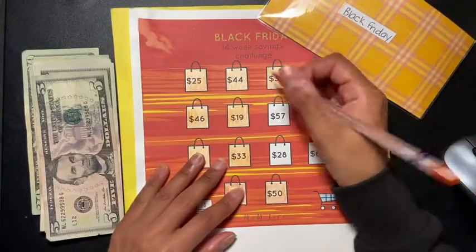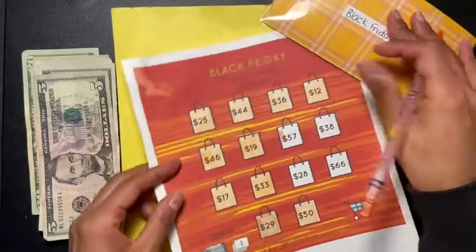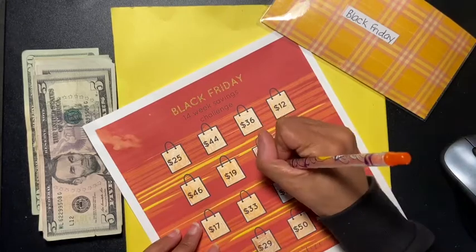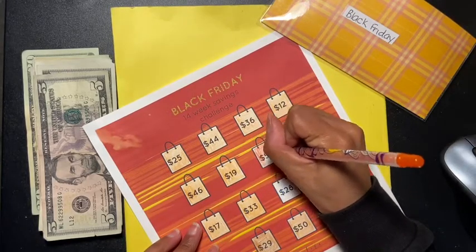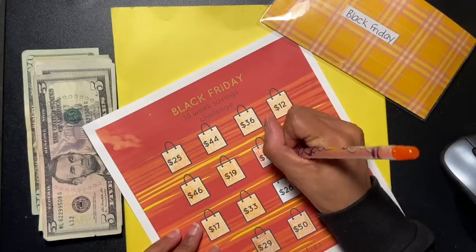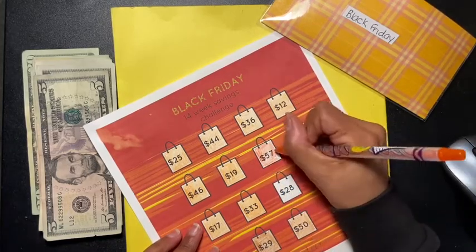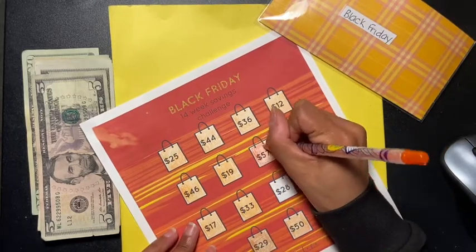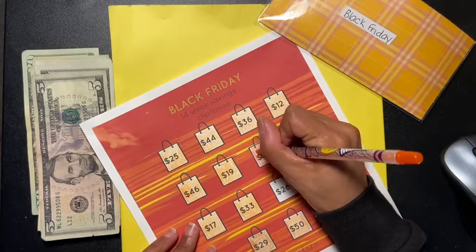We are going to color these in — oh, this one is darker, hold on. I'm also doing a giveaway. I know I mentioned it in my last video. If you guys want to participate, go check it out. There are a few rules, nothing too crazy, because I just want to give back and show my appreciation. You might also want some cash envelopes to start your new year off.